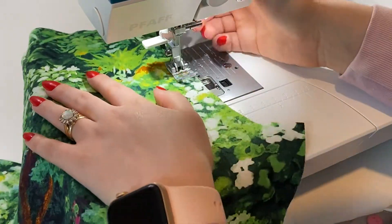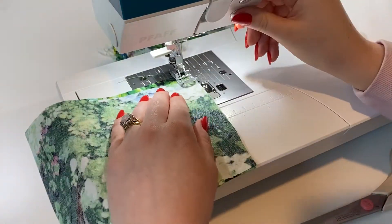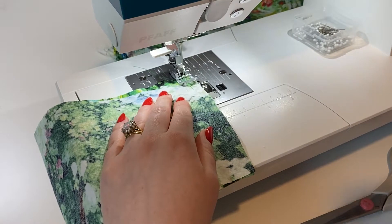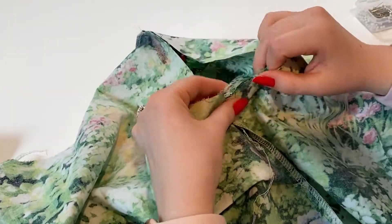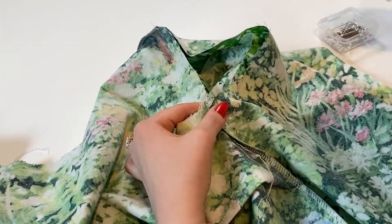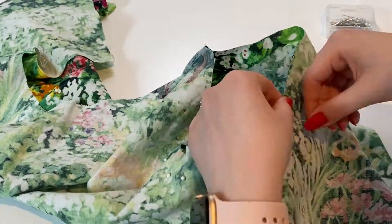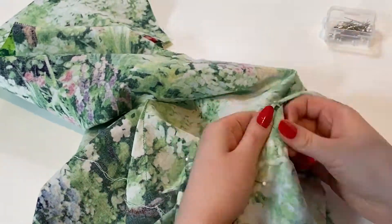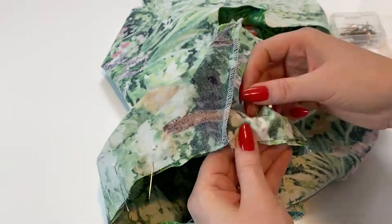Moving on to the sleeves — I'm doing a long basting stitch at the top of the shoulder so I can gather it a tiny bit so it eases in better. Then I sew along the bottom seam of the sleeve and nest it in with the bodice piece. Start there, then go up the left side and up the right side until you get to the top of the shoulder. Adjust the gather — add a little or take some away — until it fits perfectly, then sew a big long circle all the way around.